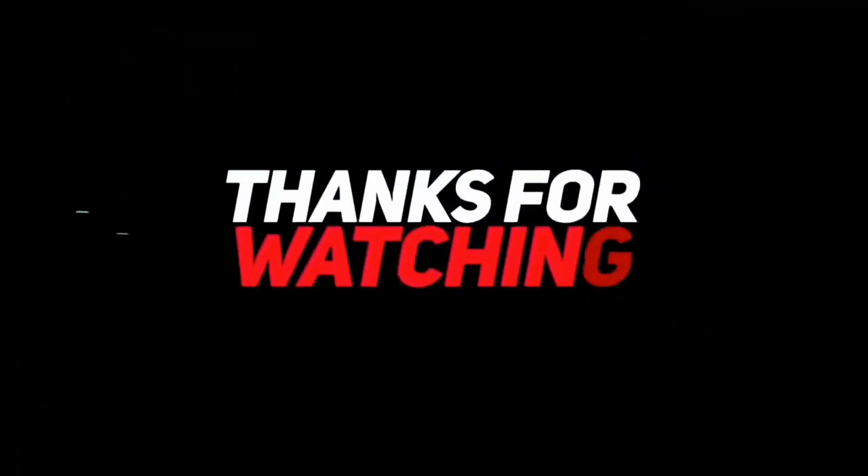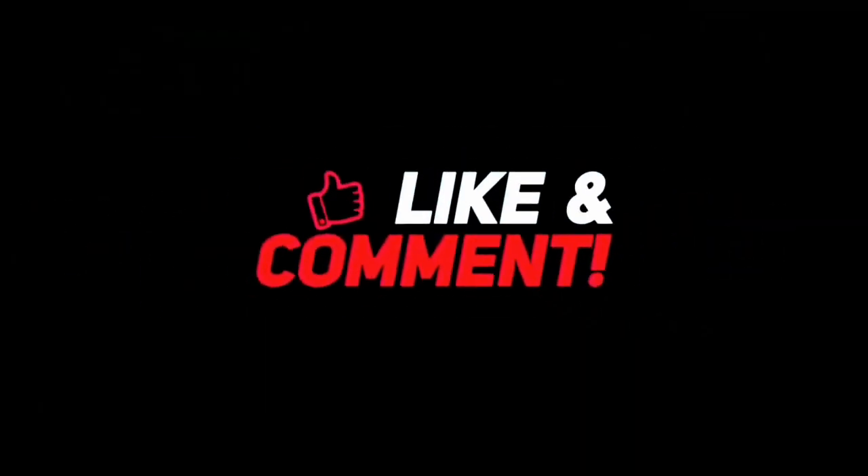To my new subscribers, I want to say thank you for coming to watch me and for being patient with me — I know I have not been regular in uploading. See you on my next video, thank you.